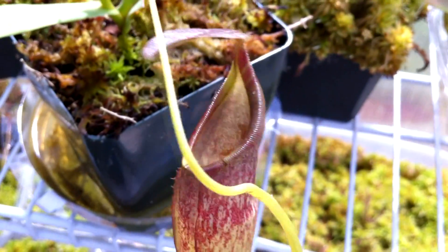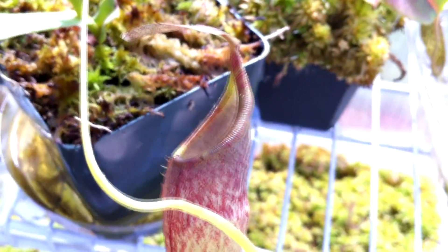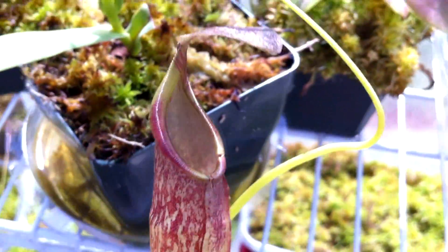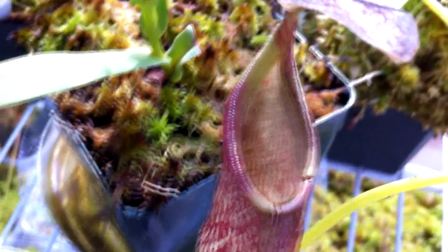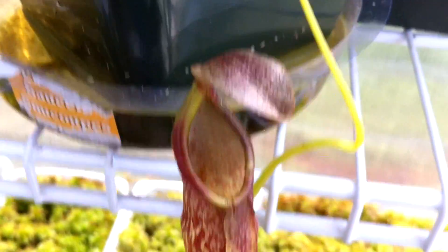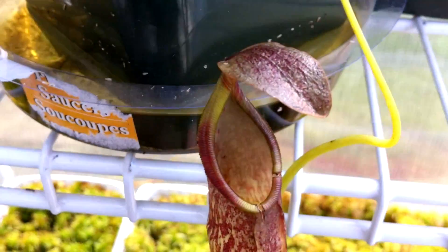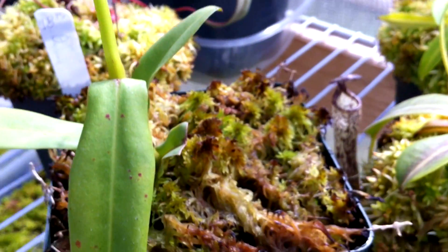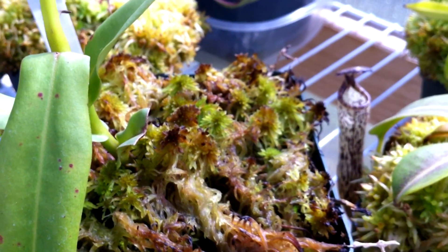So this is my Nepenthes Spectabilis by Talan Genesis, and this pitcher isn't really a good representation because for one it's dying, and for another it's an upper pitcher so it won't look as great as the lower pitchers. The lower pitchers should have a flared peristome and tons of stripes. This is the entire vine, and I put some special sphagnum in there.